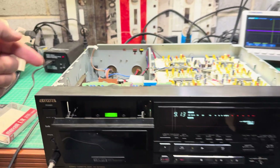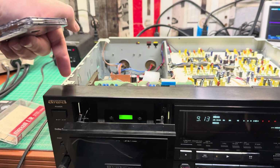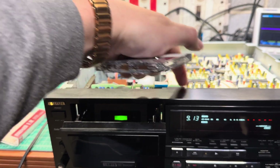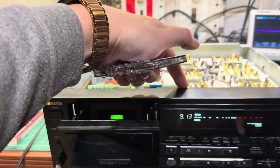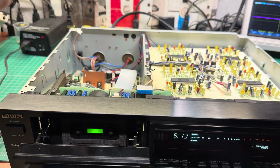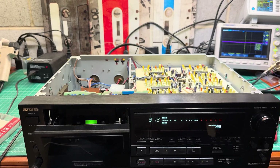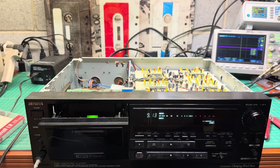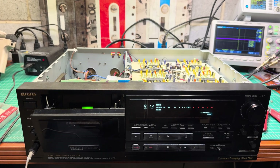You can see everything works. This top cover here can be removed — it's about five screws, plus two screws from the front panel. The top cover which covers the tape transport can be pulled out easily, so no need to remove the front panel to do it.